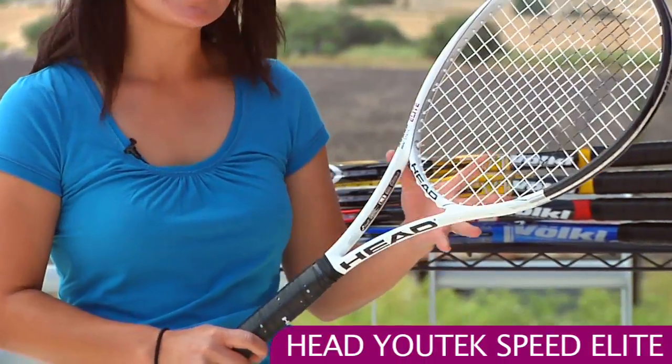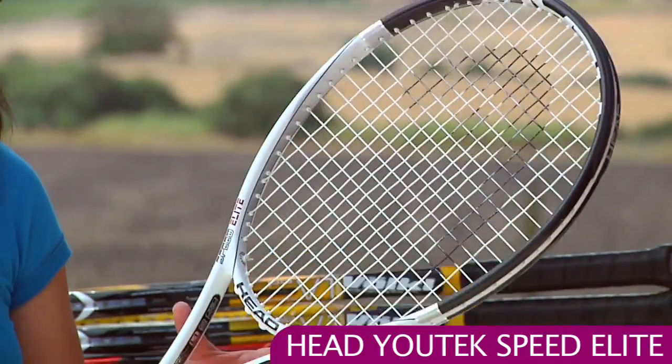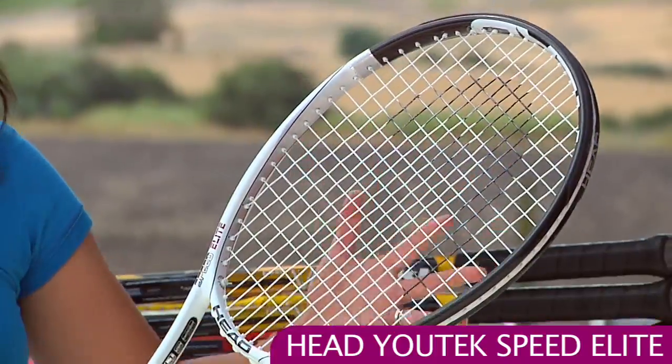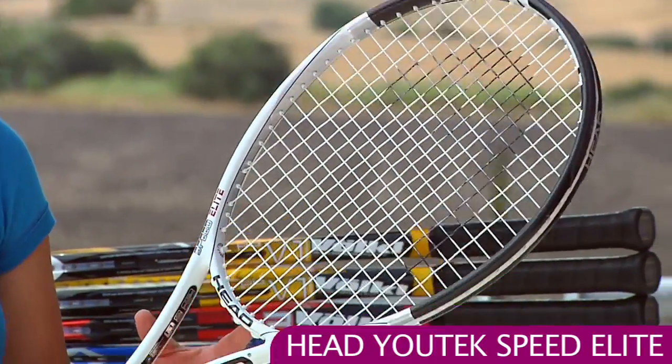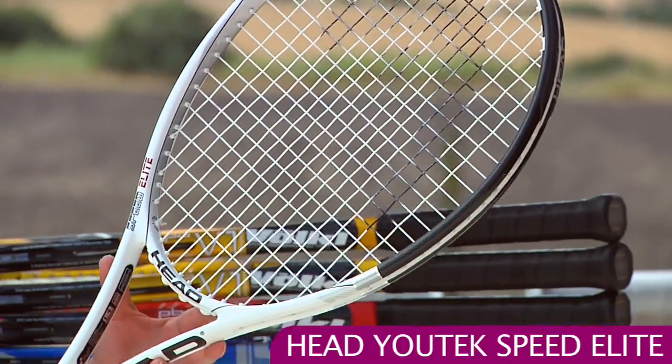First up, we have the Head Racket. This is a new addition to the Speedline — the Speed Elite — and this is one of my favorites of the Speed Rackets. It's got a nearly even balance, so you get a little power from that. It's around 11 ounces, but you're going to need a full swing to find that power.